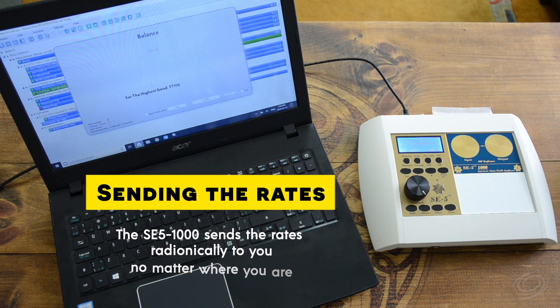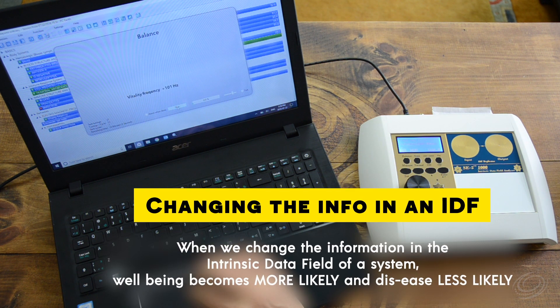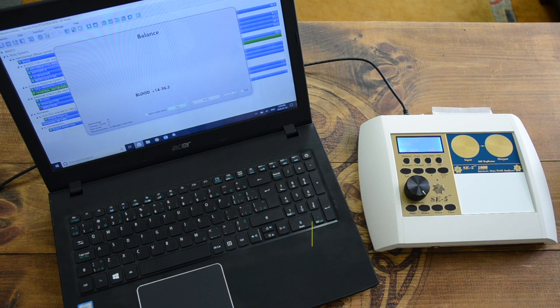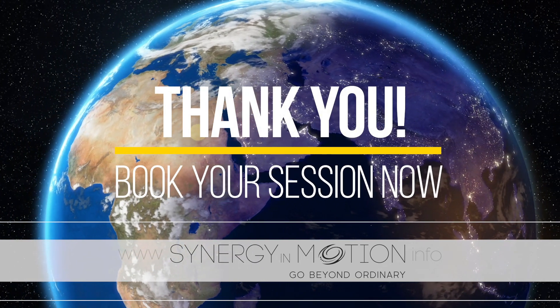When we change the information in the intrinsic data field of a system, well-being becomes more likely and disease less likely. Thank you so much for watching — we look forward to working with you soon.